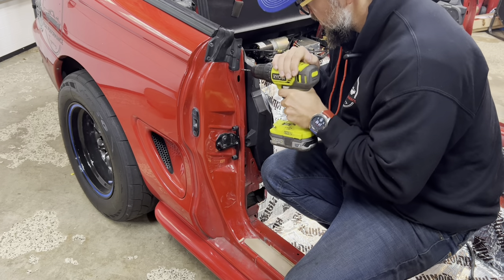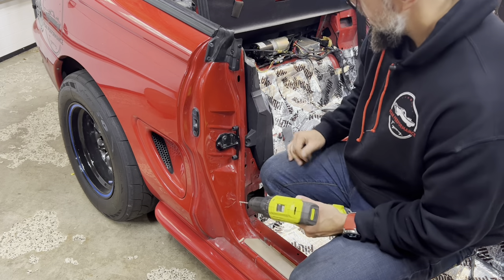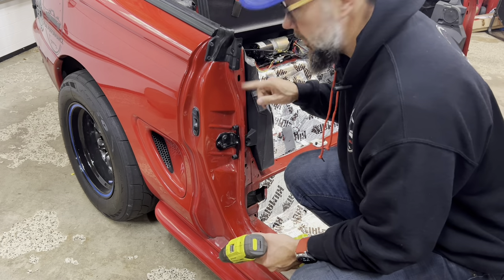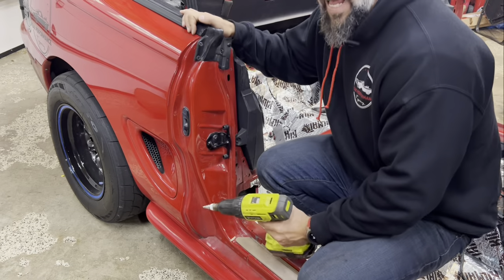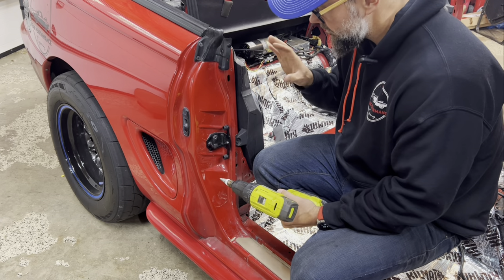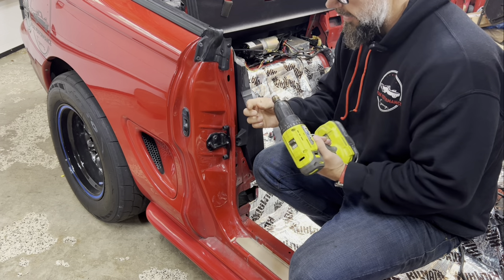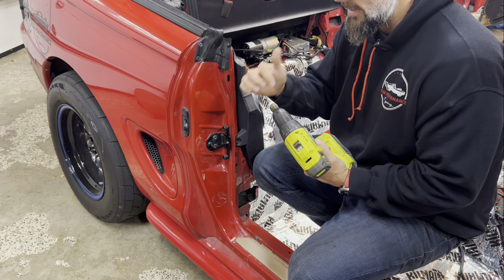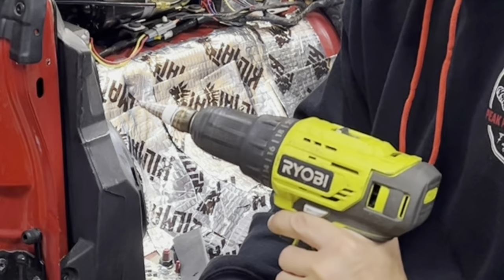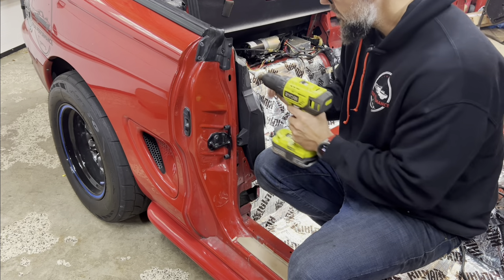Both sides are now drilled with the small bit. I'm going to go to 9/16ths now with the unibit. Usually I like to throw electrical tape around the unibit to mark where I want to stop. I couldn't find my electrical tape so I found some plumber's tape — it's probably going to burn right off — but let's give it a shot.